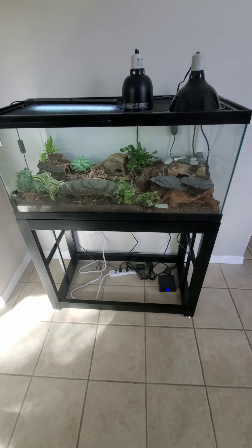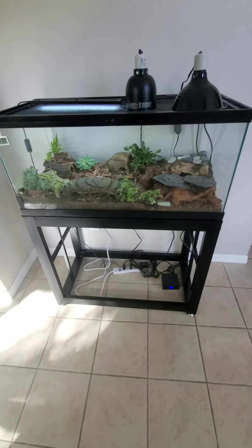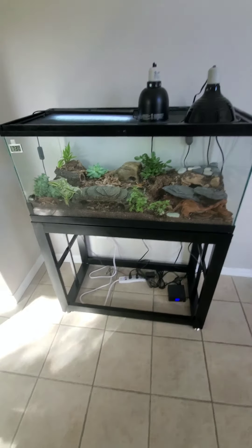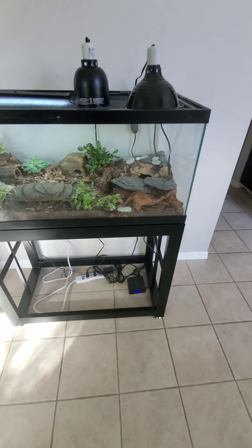Hey guys, welcome back! I wanted to do a little update on my leopard gecko's bioactive terrarium. I think it's been about two weeks or so since I made the last video when I set it up.